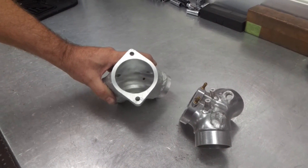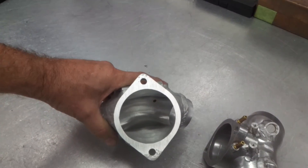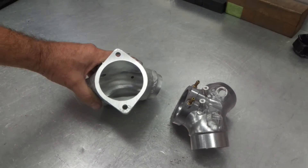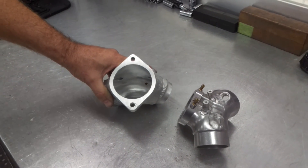We'll show you one more shot of this — the way it matches up on the cylinder heads — and then that will be it. Thank you for your interest.